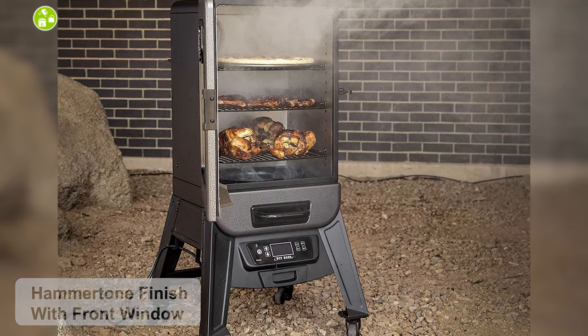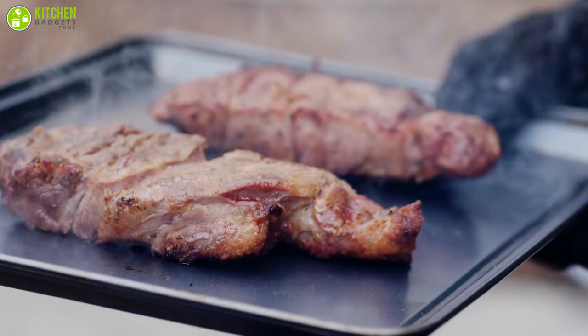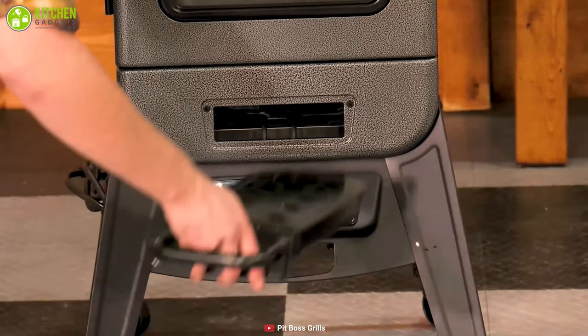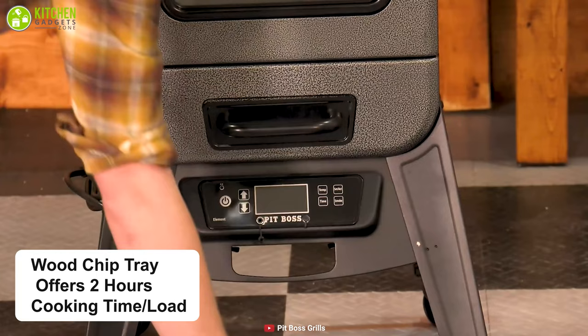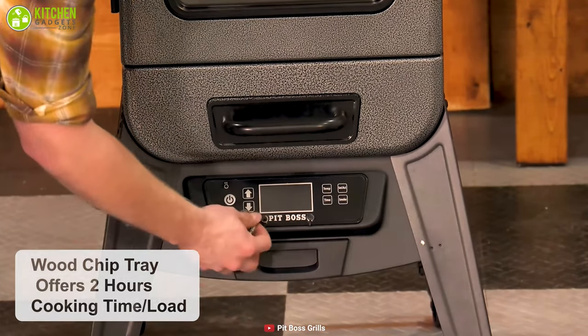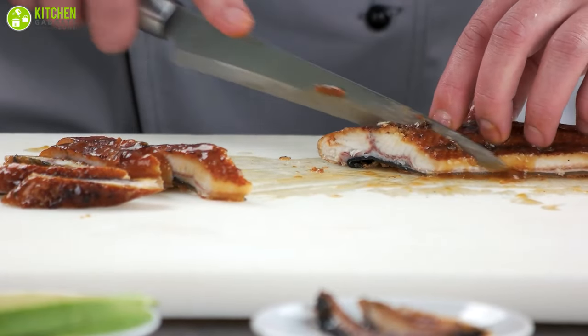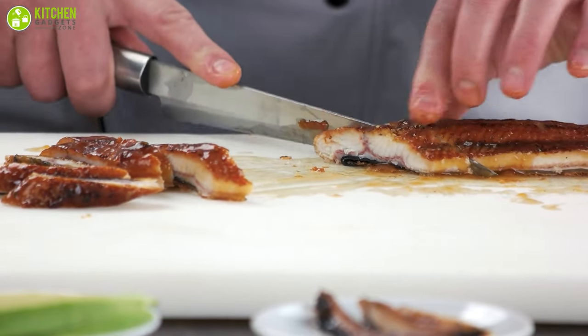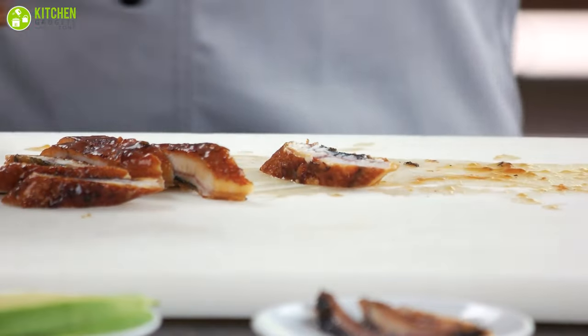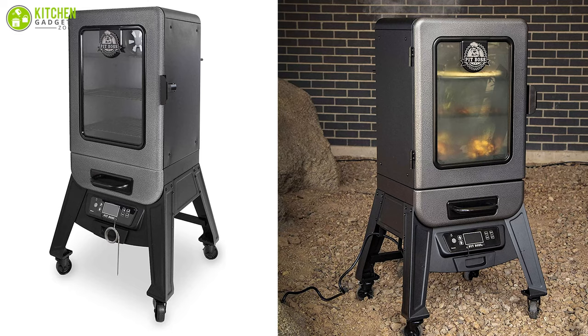Its hammer tone finish makes it look stylish, with a front window that lets you constantly check your food inside and an LED readout outside. Infusing flavor to your dishes is made easy with the wood chip tray that offers two hours of cooking time per load, which can also be easily checked with a programmable meat probe. Beginner chefs who like to enjoy smoked food at an affordable price must give this smoker a shot.